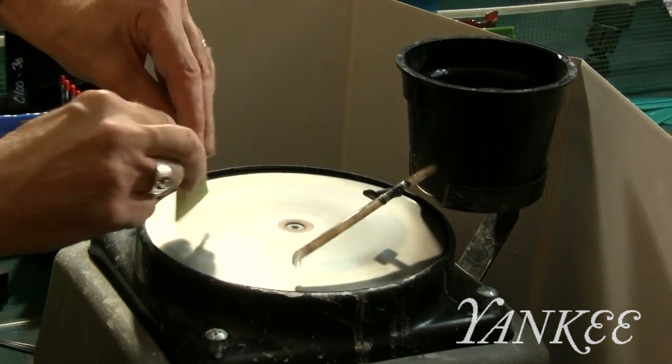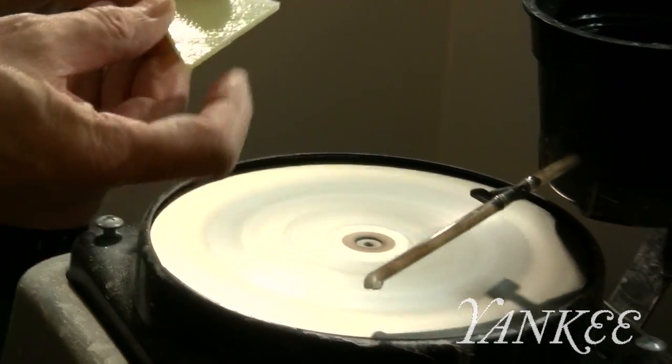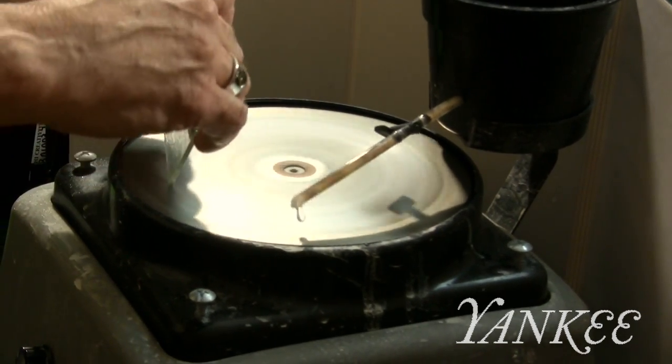Depending on your cutting skills you may need to wet sand down some of the edges using a disc sander. I also then round the corners of the glass to avoid any sharp edges when the piece is fired.